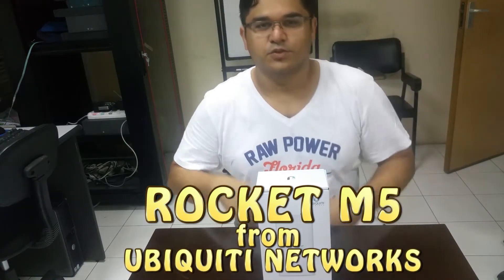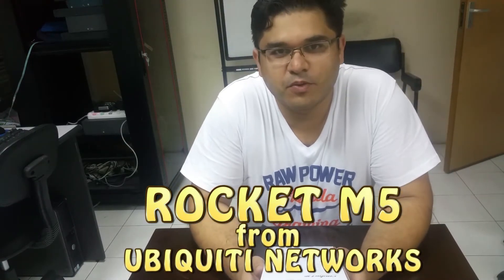Hello YouTube! Today I'm here at my work. As you guys know, I'm the trainer for the networking courses and Cisco courses. That's why I'm bringing something today which is related to my work, and this is the Rocket M5.